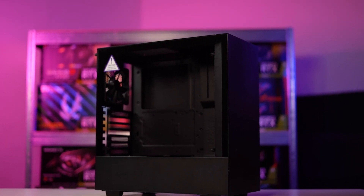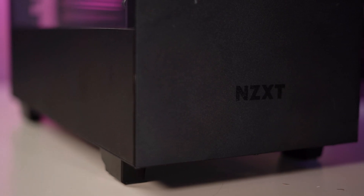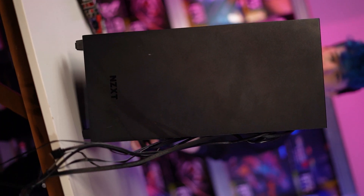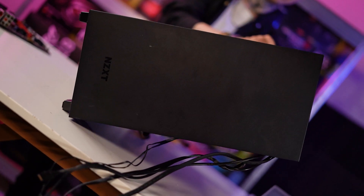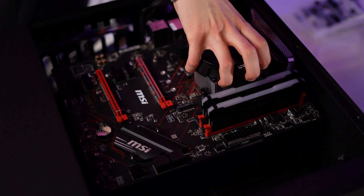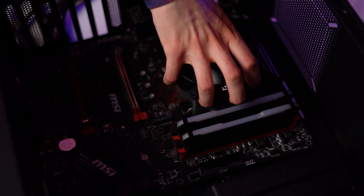To contain our mid-range monster we're going to be slapping it in an NZXT H510. The case when dealing with budget PCs is another component where you can save quite a lot of cash. That being said, there's no need to opt for a low quality knockoff when companies like NZXT offer so much for so little. The key factors for consideration for a good case are airflow, layout, and to a lesser extent aesthetics — and the H510 ticks all those boxes for me.